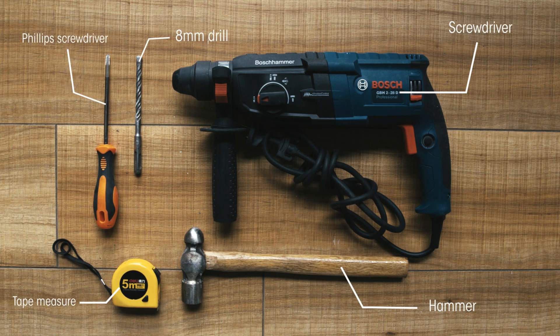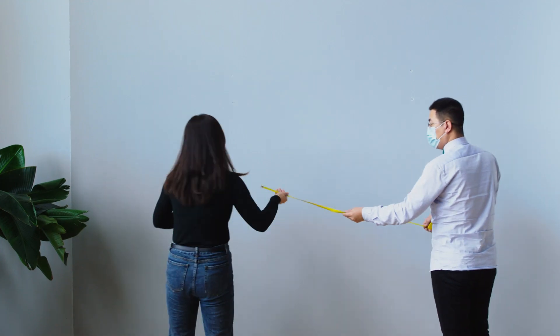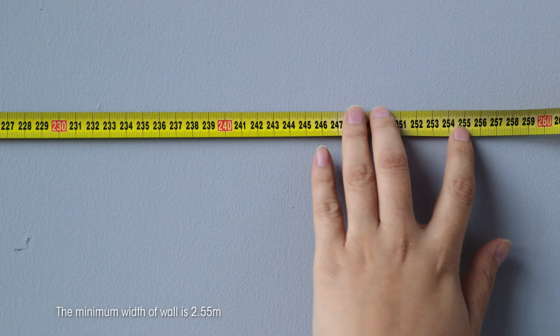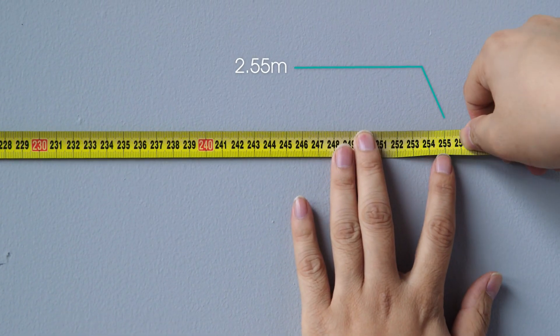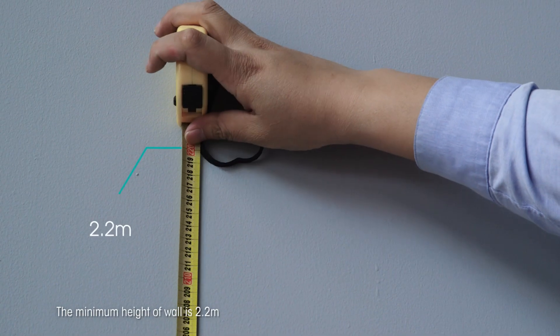You will need the following tools to mount the screen. The minimum width of wall is 2.55 meters. The minimum height of wall is 2.2 meters.